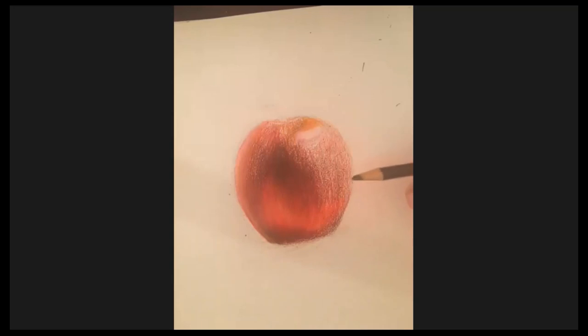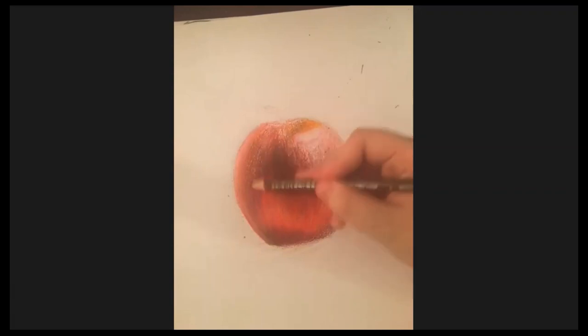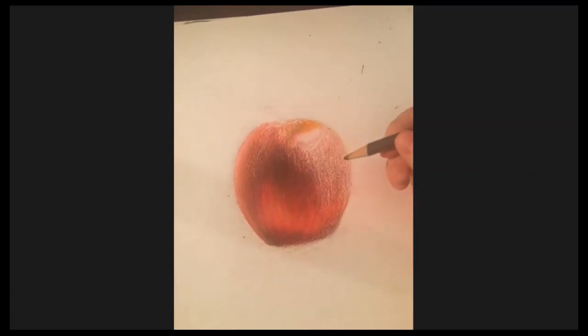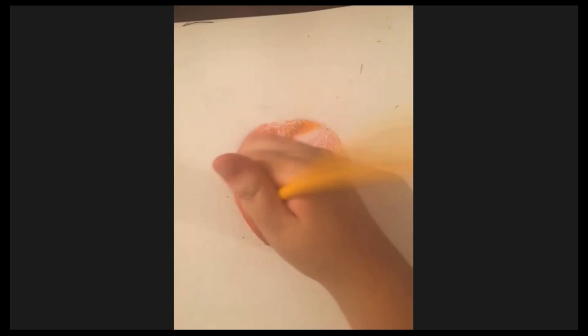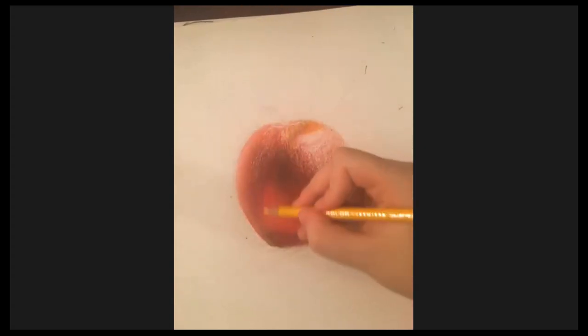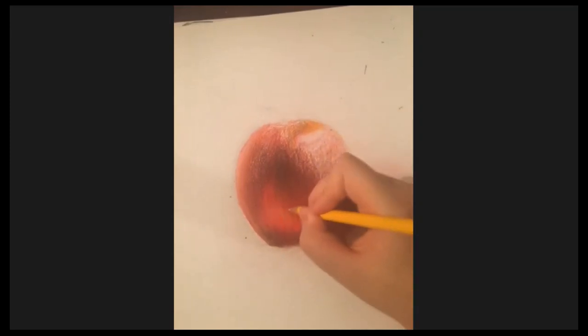I'm just trying to fix it and finish. The details are just streaks and then spots for the yellow part. I actually ended up ignoring the spots because it was a hassle and I think streaks look better on this apple.